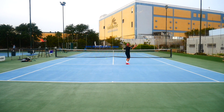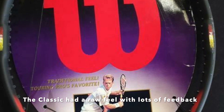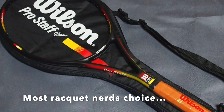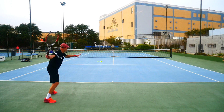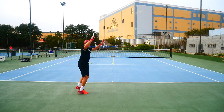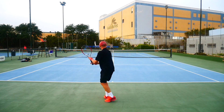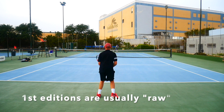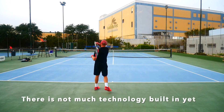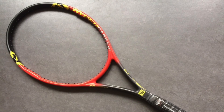The Pro Staff 6195 Classic — the black, yellow, and red one — was quite a raw frame with a lot of feedback and connection to the ball, good power, and pretty decent spin especially off the 16/18 pattern. Many racket nerds really love this one the best; it has a really connected feel to the ball. Like most first editions in the tennis industry, this one probably has the rawest feeling with the least amount of technology worked into the frame.